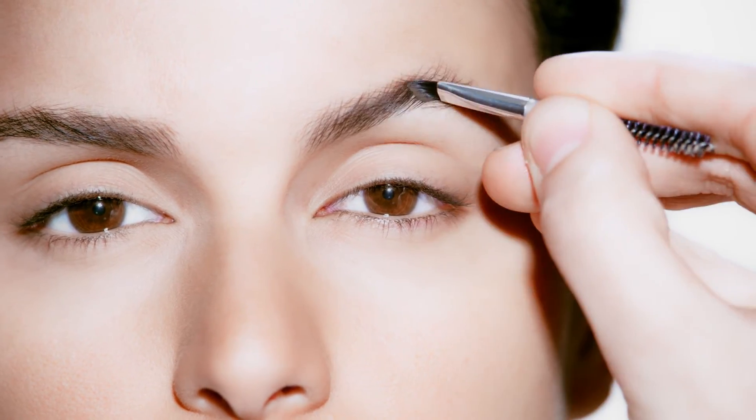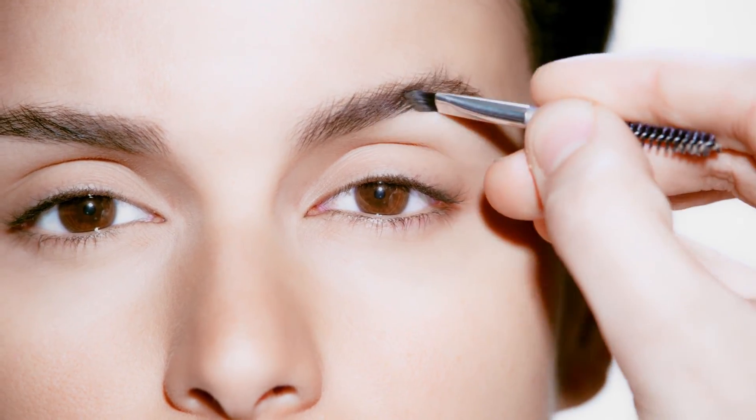Using a small amount of fixative cream, brush through the brows in the direction of hair growth. This will fix the brows in place and add more definition.